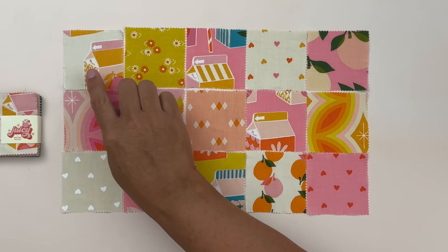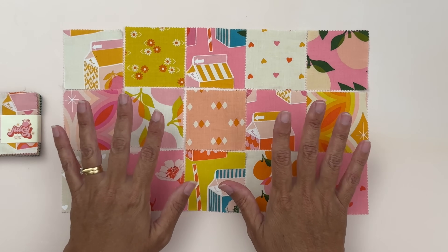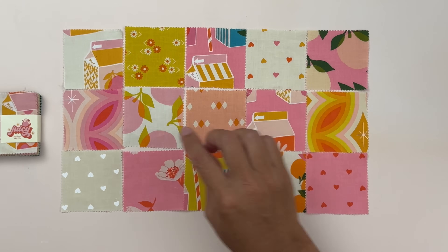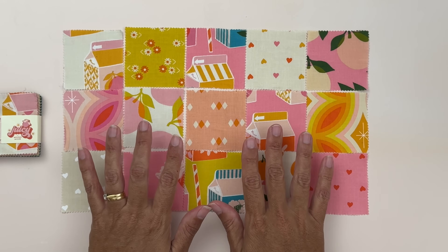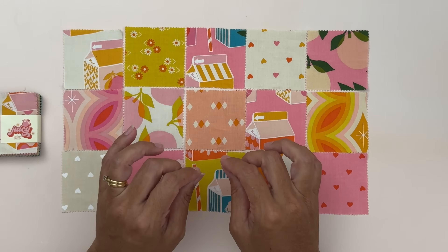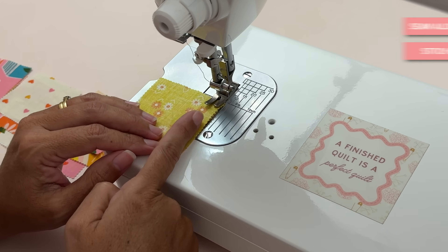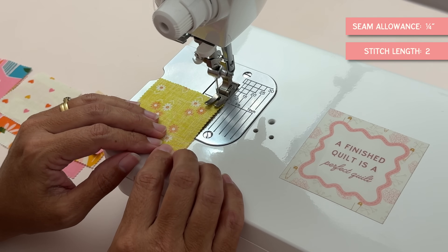What we're doing is laying them five across and three down, and we need two sets — one for the front and one for the back of our pouch. I'm going to sew these together with a quarter inch seam allowance. I'm stitching with a quarter inch seam allowance, stitch length at two, and I'm using wonderful confetti thread.